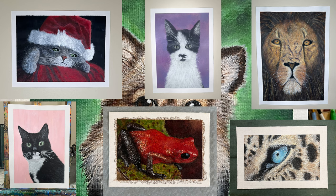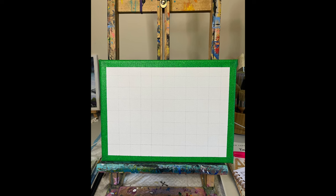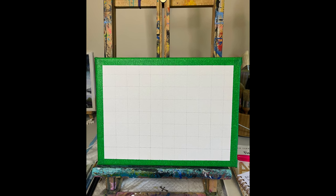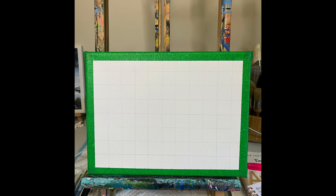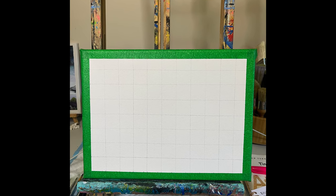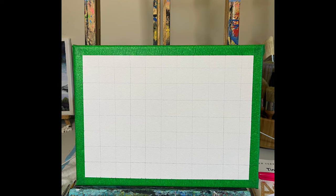So whether you're a seasoned artist or you're just starting, the grid method is a very powerful ally in your creative journey. By simplifying the process, it allows you to focus on what truly matters — expressing your unique vision through your art. I sure am glad I use it in my paintings and I will continue to do so.